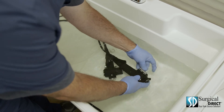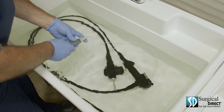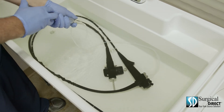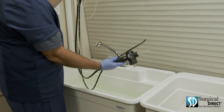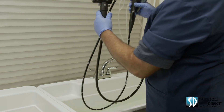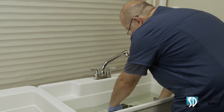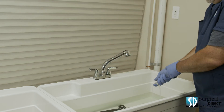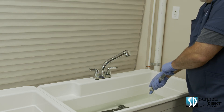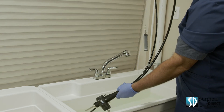Reattach the cleaning tubing to the scope and be sure that it's attached firmly. Using a 30cc syringe, flush the detergent through the scope. Remove the scope from the cleaning solution and allow it to drain. Place the scope in a second tub filled with clean water. Use the tubing to completely flush all enzymatic cleaner from the scope, flushing fresh water for three minutes. Remove the scope from the clean water.